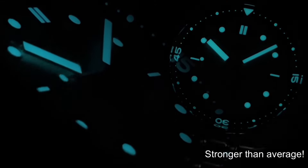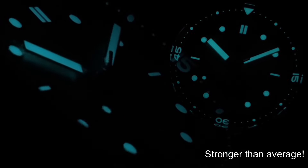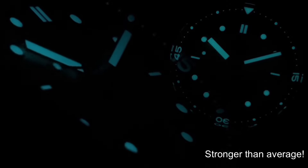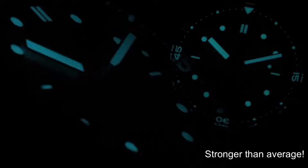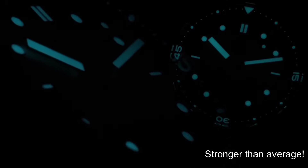It's nice to see them expanding the Eagle Ray range, but I think I'm ready to see something new from Phoebus next time. As always, a massive thank you for tuning in — let me know what you think of the watch, take care of yourselves, and I'll see you again very soon.